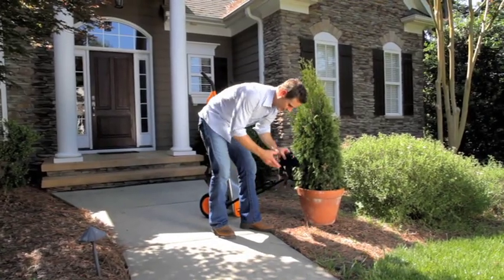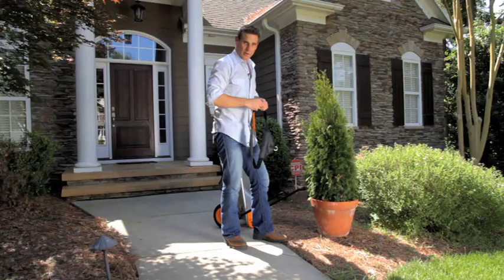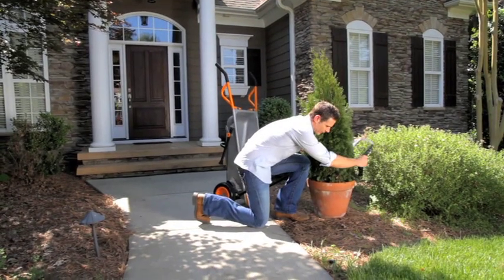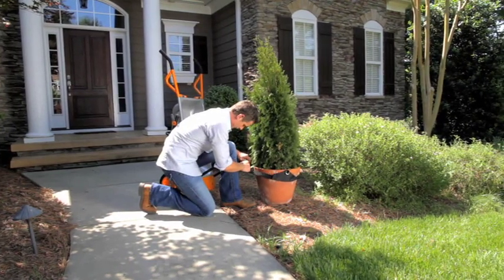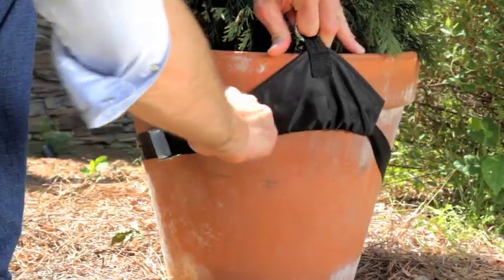You take the strap that comes with your arrow cart and you secure it around your plant. Now you can move it — it does all the lifting for you, so you're not trying to lift up this heavy potted plant and move it to the back of your house or the front of your house or on the porch. It just makes it simple and easy. Adjust it around your potted plant and tighten it.